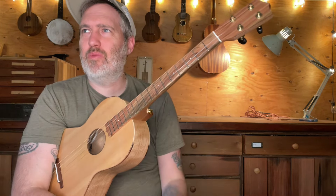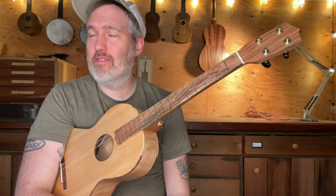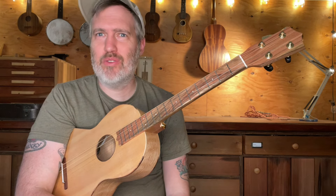It's interesting because I struggle with trying to make it sound more normal. Right now it is a really interesting mix of like banjo, guitar, ukulele, dulcimer. It's just kind of like its own thing.